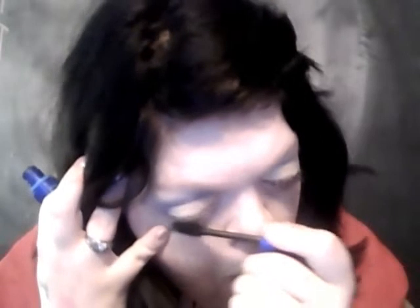Bottom lash. I don't know how people put stuff on their bottom lash, it's hard. Then I use this lip color as a cheek — put some on there. Use my flip brush to put it on the cheek.